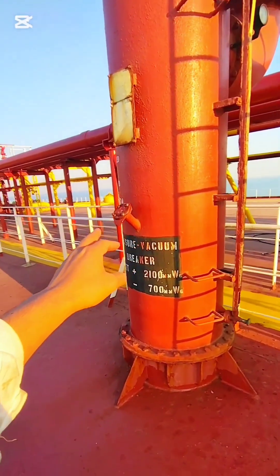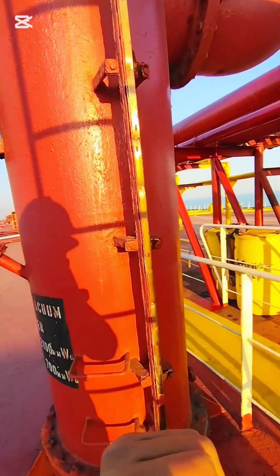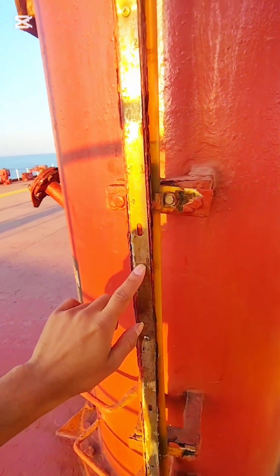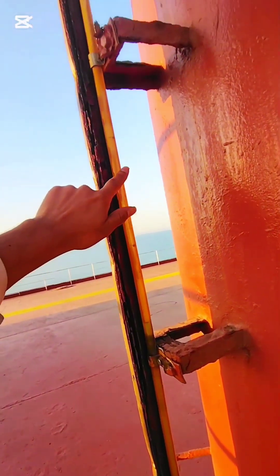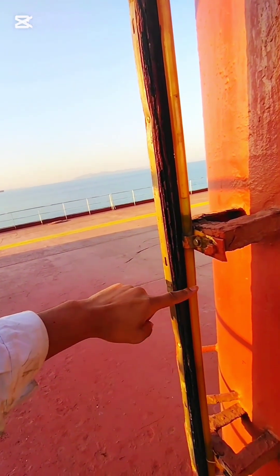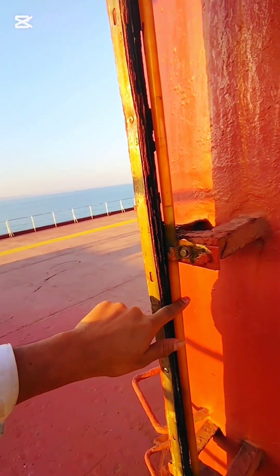After that, you open the fill point and with a funnel you fill up the liquid. How much liquid to fill is very important — you see here there is a zero marking. Your liquid level should be until this zero marking. You can see the glass tube here, and you can see the liquid level inside. Fill up until the zero level — this is very important.